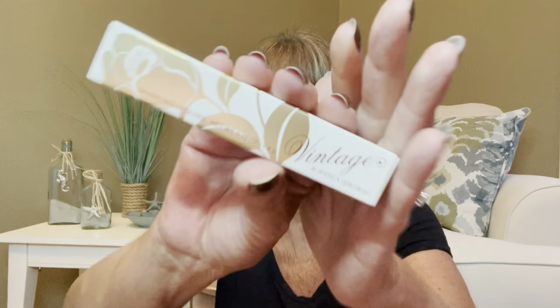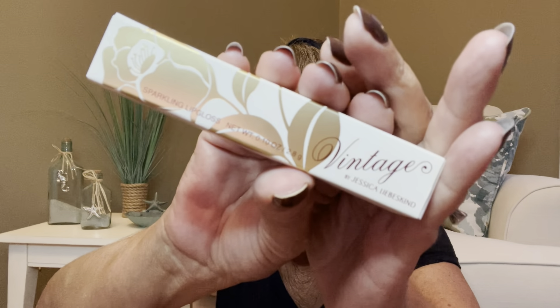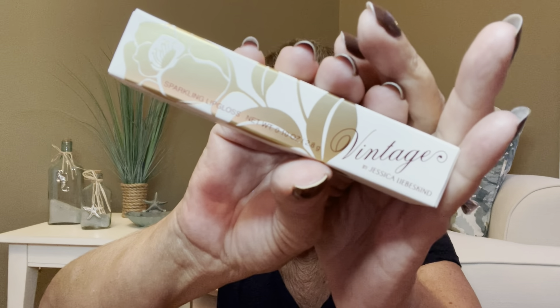Next we have something here by Vintage — it's Jessica Liebeskind or something like that — this is a sparkling lip gloss. Yes, I love lip gloss. So this is the item right here and that is the packaging. This actually does have a value of $25 and this is in the color pink sequin. I like pink and I like sequins because you guys know I love to be bedazzled. So let me go ahead and open this up.